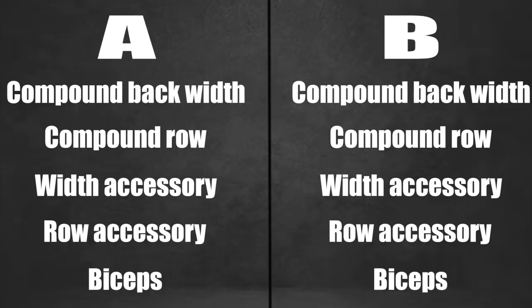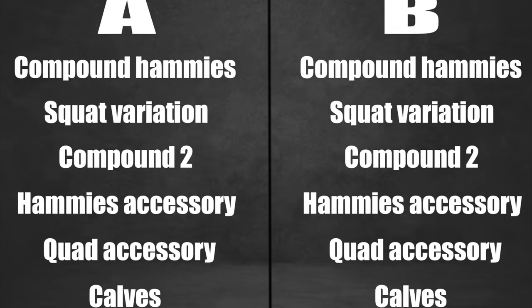I follow almost the exact same skeleton for pull days and for leg days, including that set and rep scheme, with only a very slight difference in how I divvy up the exercises on a pull day, and slightly more volume for a leg day because they are your largest body part. On pull days, I'm looking at a compound rowing movement and a compound pull down movement, then an accessory rowing movement, an accessory pull down movement, as well as a bicep movement. On legs, I usually have some sort of compound hamstring movement, then a compound squat movement, an accessory compound movement like lunges or Bulgarian split squats, an accessory hamstring movement, an accessory quad movement, and then some form of calf training.